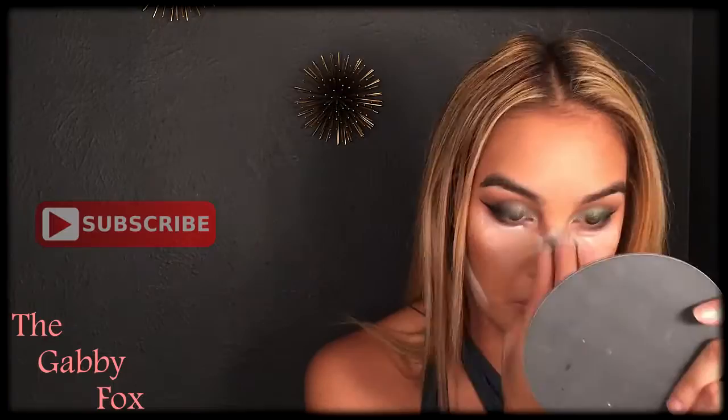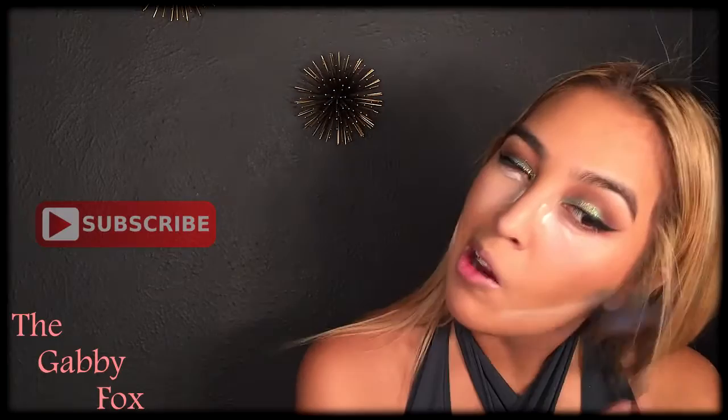While that's baking, we're going to do a little bit of blush. I'm going in with the NARS Orgasm Blush. After that's done baking, we're going to wipe off the powder.